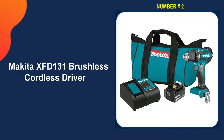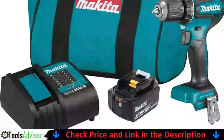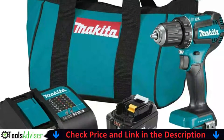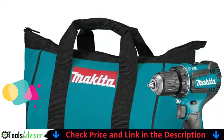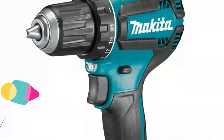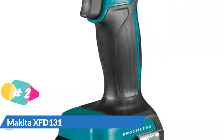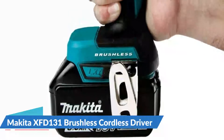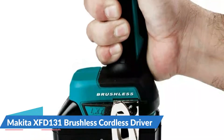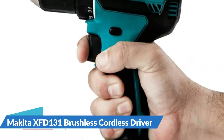Our second best Makita impact driver is the Makita XFD131 18-volt brushless cordless driver. If you're looking for the best value, this is the Makita model to look into. Despite having an 18-volt power system, the unit provides impressive power — in fact, it outperforms most models in its class, producing an incredible 440 inch-pounds of torque. The drill has a brushless motor which extends battery life while reducing wear, and includes a powerful 3.0 amp battery.